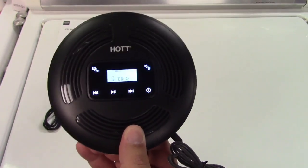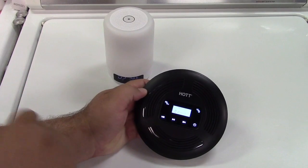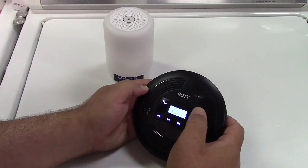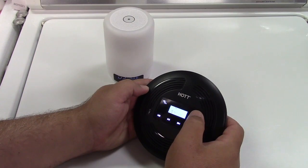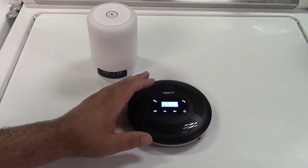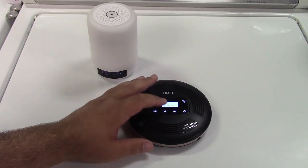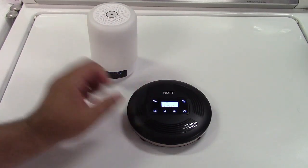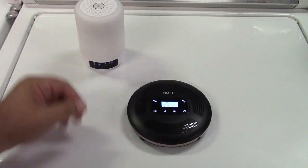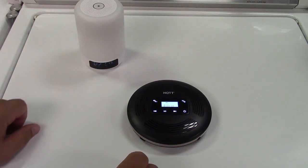Let's try the Bluetooth now. There's a Bluetooth speaker in pairing mode, and we'll hold the Bluetooth button. That just took about 10 or 20 seconds, and there you go — now it plays. That works great right there.